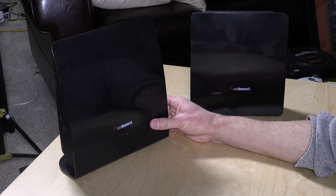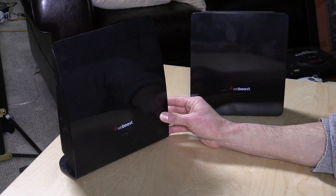In the interest of full disclosure, this came in free of charge through the Amazon Vine program. However, I've had no direct communication with the WeBoost manufacturer or with Amazon. All the opinions you're about to hear are my own. Nobody is paying for this review and nobody is reviewing this video before it is posted.